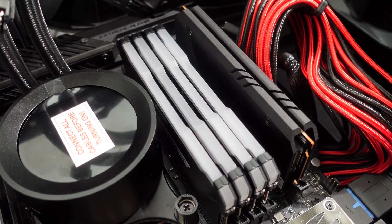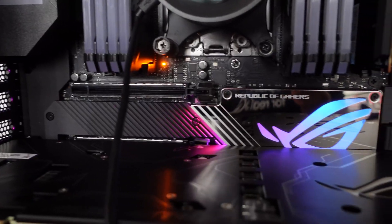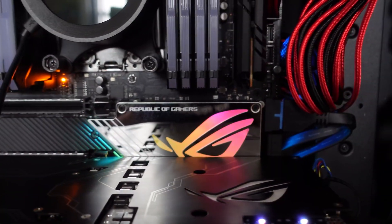I started this build about a year ago with the 2960X Threadripper and custom liquid cooling — it looked pretty awesome — but I had some spillage so I had to redo the whole thing and get some new parts. I want to thank everyone who sent parts, but before we start, let's get a quick word from our sponsor.